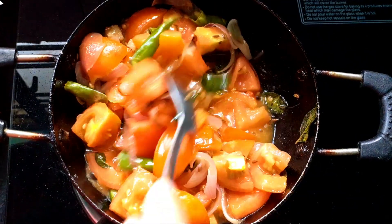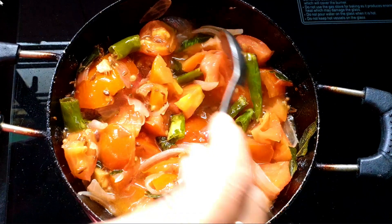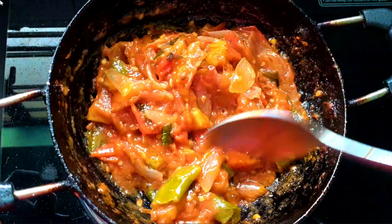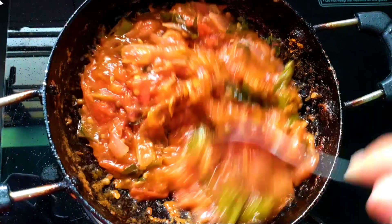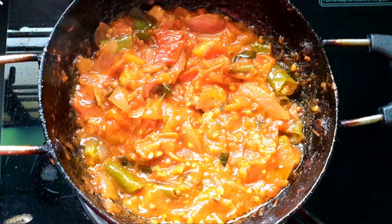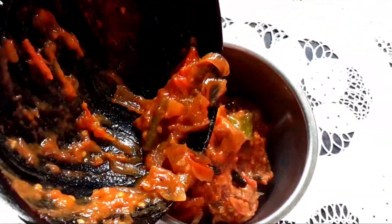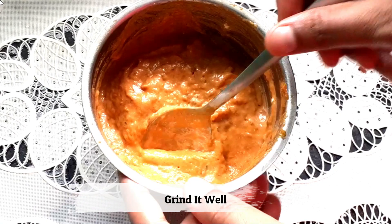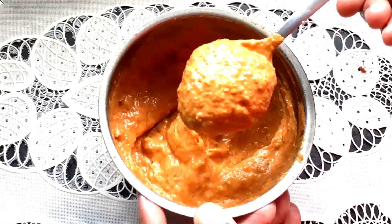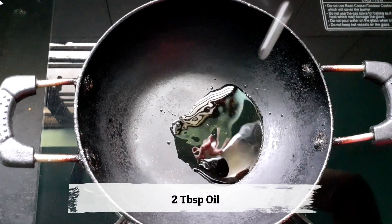If you add the eggs, you can cook it up with low flame and close. When you cook the tomatoes, cook them up a little bit with water. Cook it up with tomatoes and mash it up a little bit. Now we need to grind all the ingredients and add salt to the sauce. We need oil — 2 tablespoons in our pan.